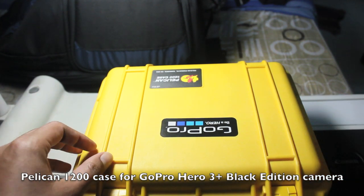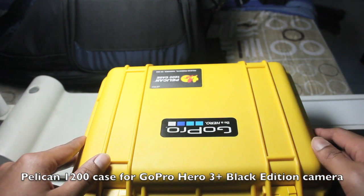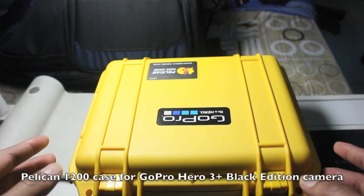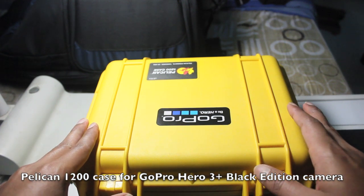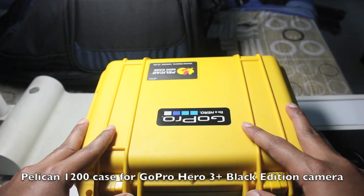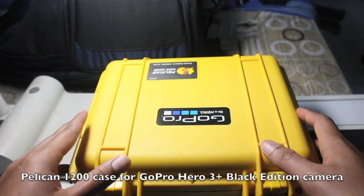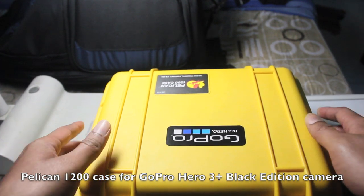These boxes come in varying sizes, so if you want one to carry your DSLR or your laptop, you can find a suitable case on their website for the complete list. I chose the smaller one since I wanted to place it in my motorcycle box, and it was able to fit all my GoPro accessories and the camera.